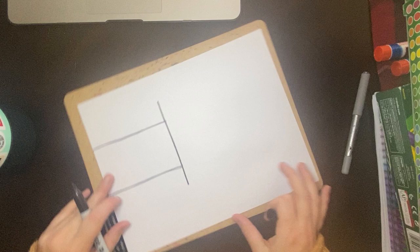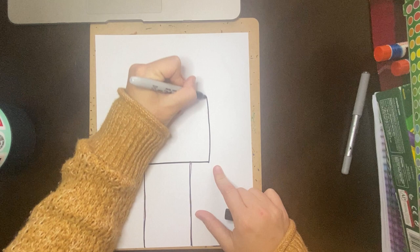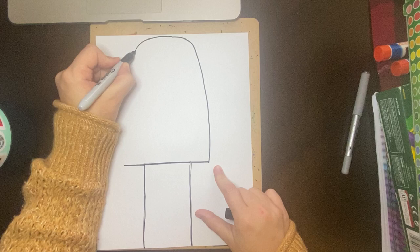Now I can actually turn my paper so it will help me draw better. So now I'm going to go from this point right here and I'm going to make a really tall rainbow, almost to where I hit the top of my paper, and then my rainbow is going to come back down here.